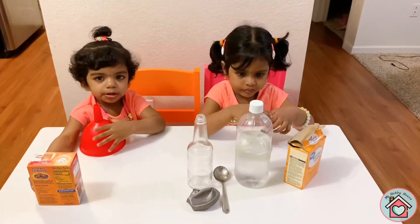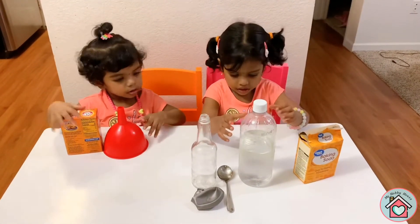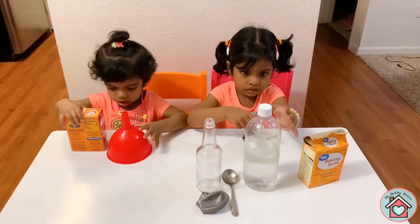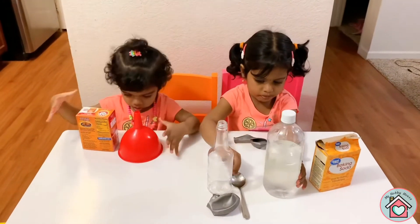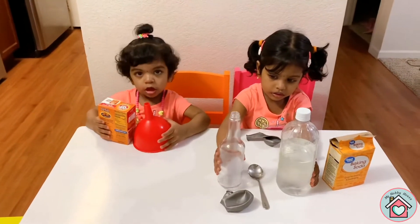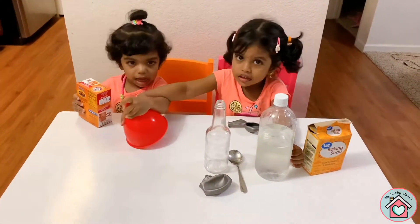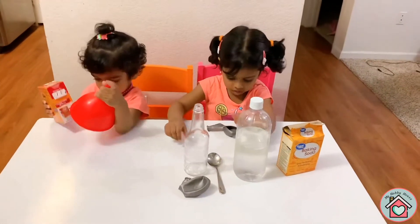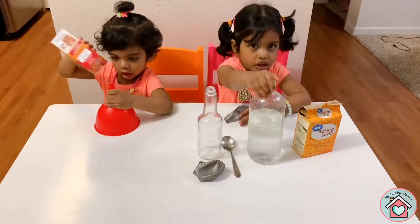Okay, what all do we have today? We are taking soda, and a balloon, and vinegar, and a spoon, and a glass of ice. So what should we do first? Pour vinegar!